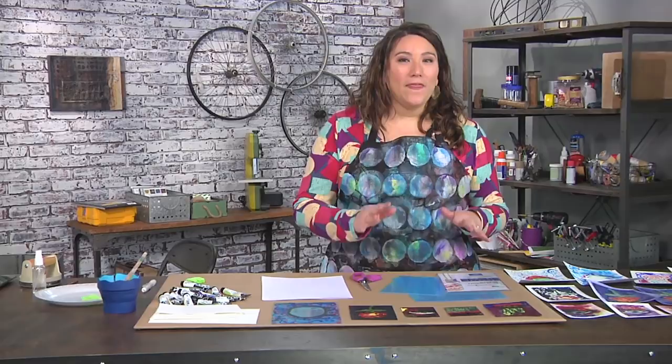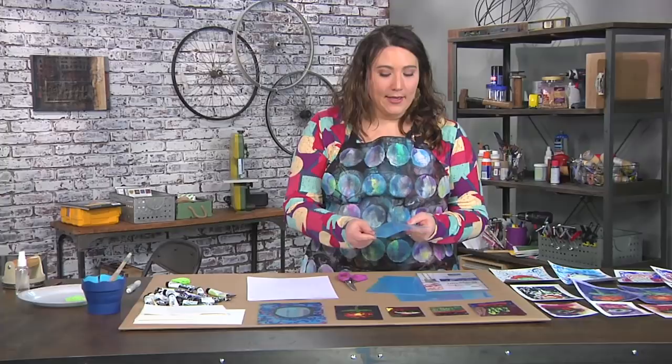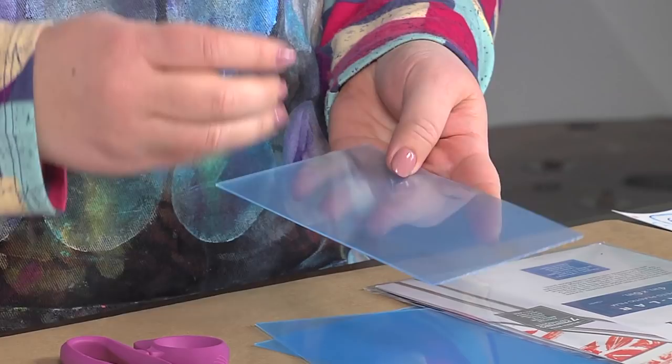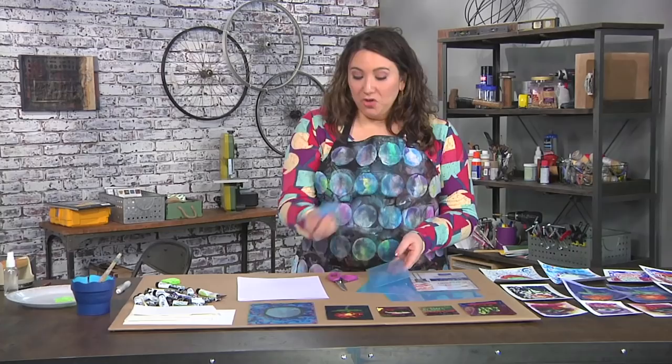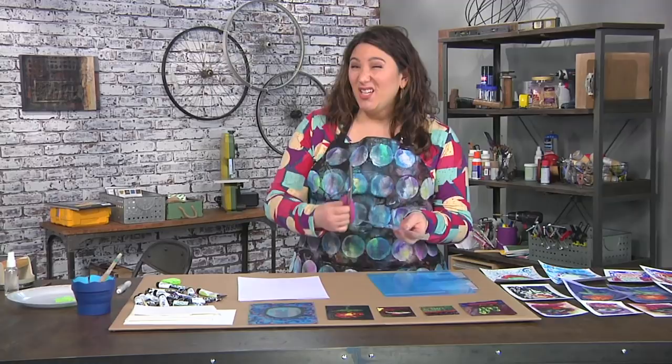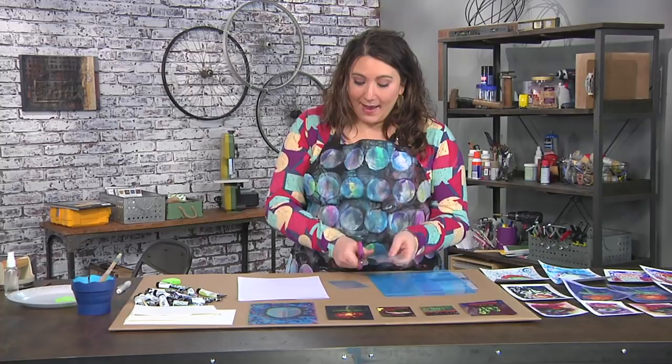The first thing is I'm going to start with a mono printing plate, which is basically a rigid piece of plastic. These generally come with a protective cover because they're also used for things where you might scratch into the plate accidentally. I'm only going to remove one side, but you could remove both, and you could also use a much bigger plate. I'm actually going to cut this plate down with scissors to exactly the size I want.